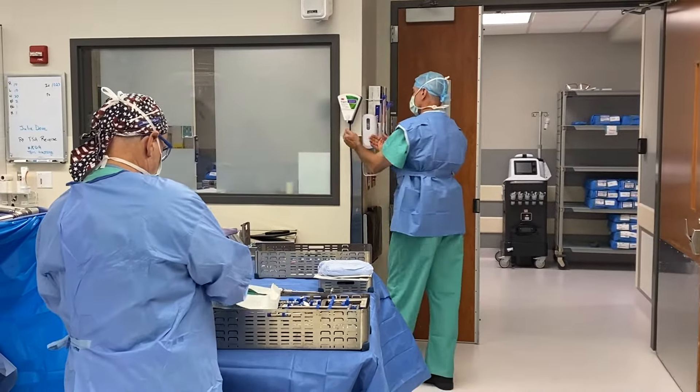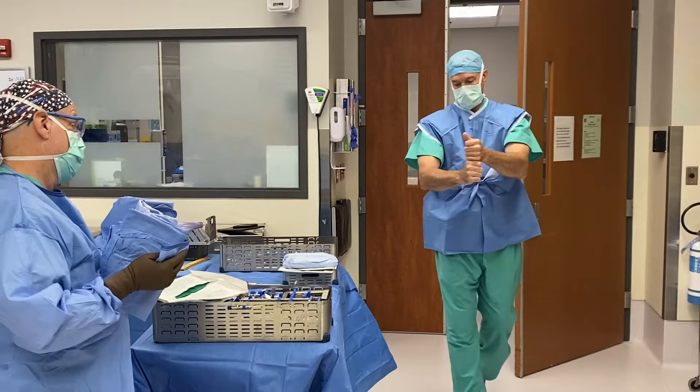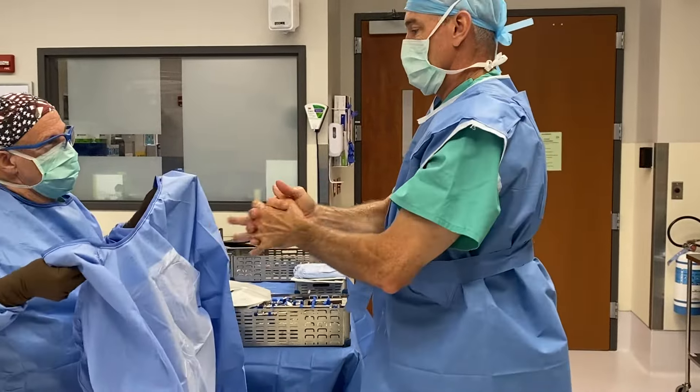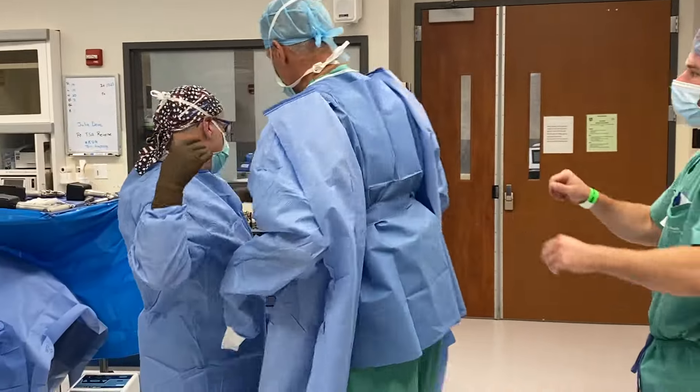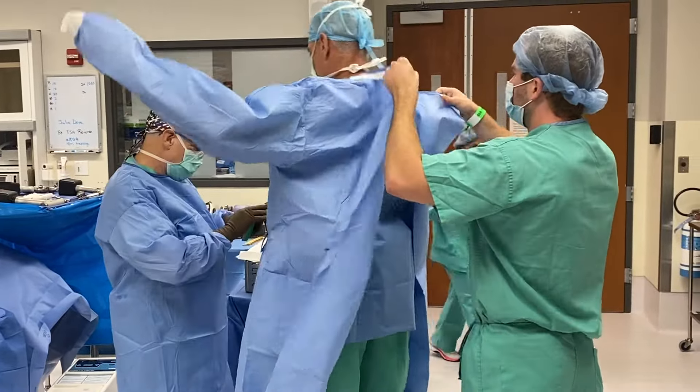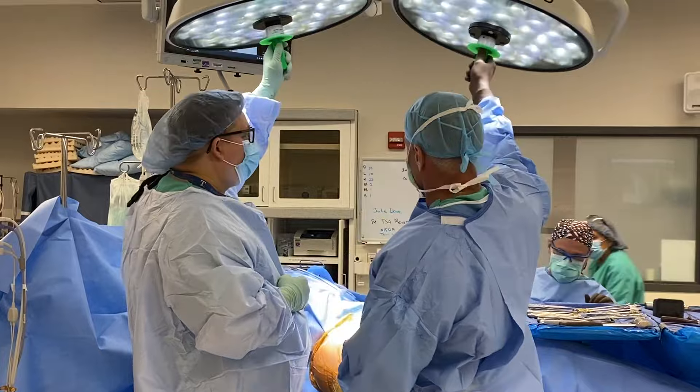A common problem in the shoulder is arthritis, where the cartilage of the ball and socket wears down to bone on bone. This leads to pain, limited motion, and limited function — and night pain is also very common. When a patient has shoulder arthritis along with rotator cuff deficiency, a rotator cuff tear, or shoulder instability, and conservative treatment fails, a replacement option is considered.